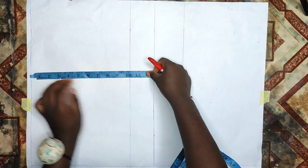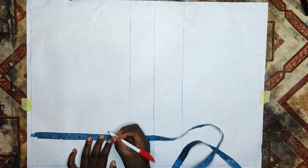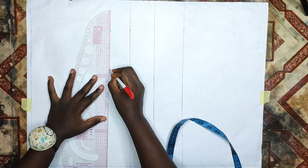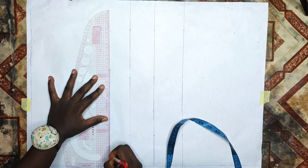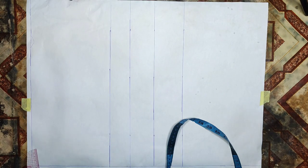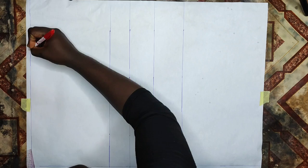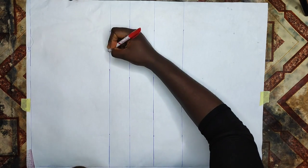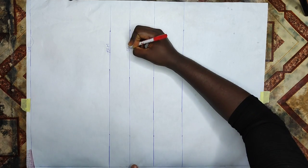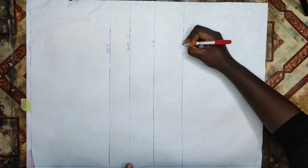After connecting the lines together, I'll mark my arm side measurement which is 8 inches. The arm side is usually two inches up from your bust point — so if your bust point is 11 inches, your arm side should be 9 inches, two inches up from your actual bust point. Then I'll label the upper part as shoulder, the other side as arm, and mark the bust points, underbust, half length, and full length.